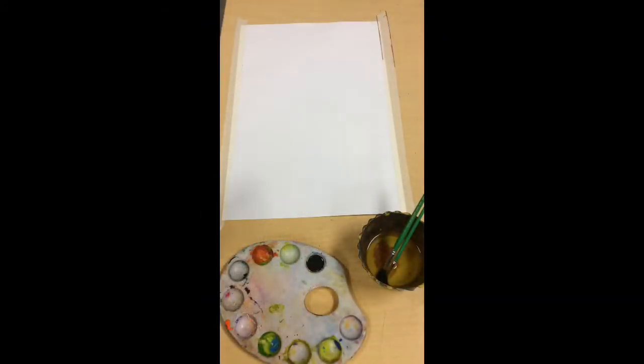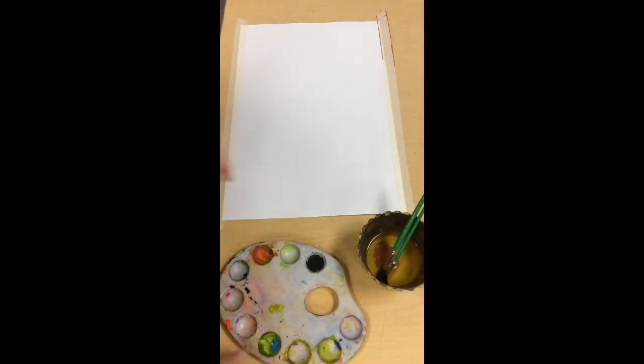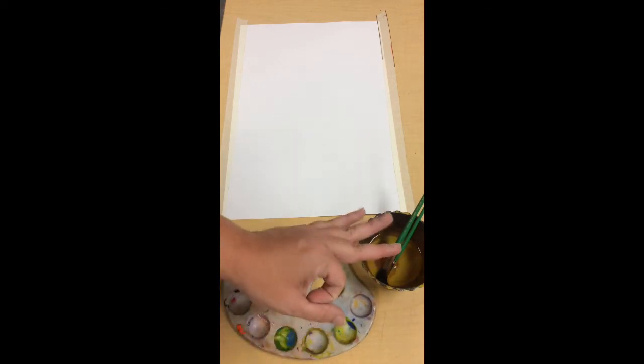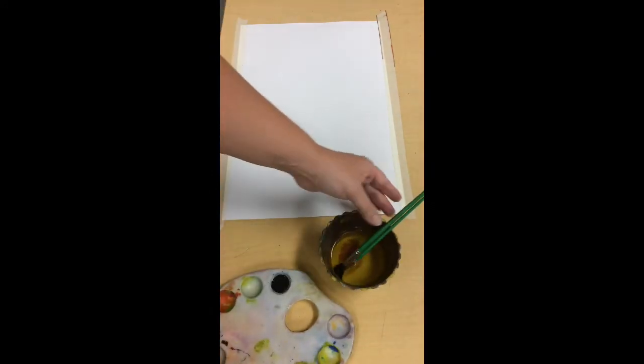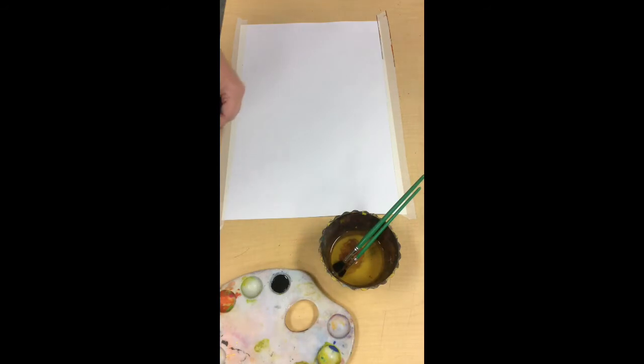I've got my area set up. I taped down my paper so it's not going to move on me. I've got my palette with my paint in front of me. If you don't have a palette at home, most people don't — you can just use a paper plate. You want to give maybe a nickel or quarter size of paint, not very much. I've got my water cup and my brushes sitting ready in the water.